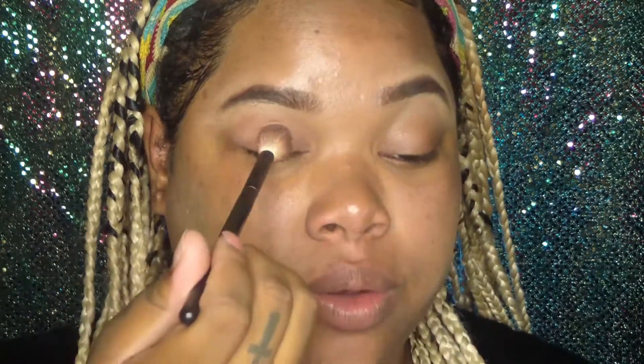I'm going to go ahead and set my eyelid with my transition color. I am going to apply this all over just so that my eyelid won't be naked under the eyeliner — it would have some kind of depth to it.